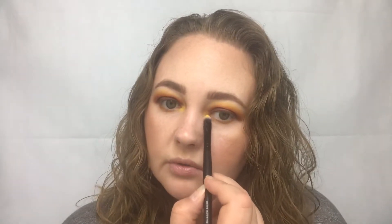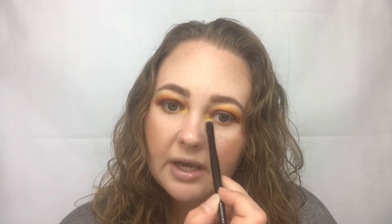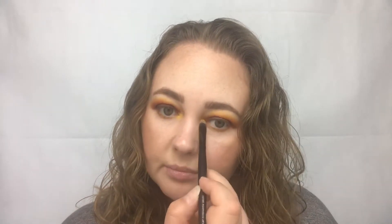Now I'm going to take this flat eyeshadow brush from e.l.f. and put that same bright yellow — the B shade — on my inner corner to brighten it up. I swear I've been obsessed with wanting to do an inner corner yellow eye look for so long, and I was like, you know what, this is the perfect time. With this palette I can create a deep brown sunset eye look and really go in with the yellow. I'm so obsessed with yellow.